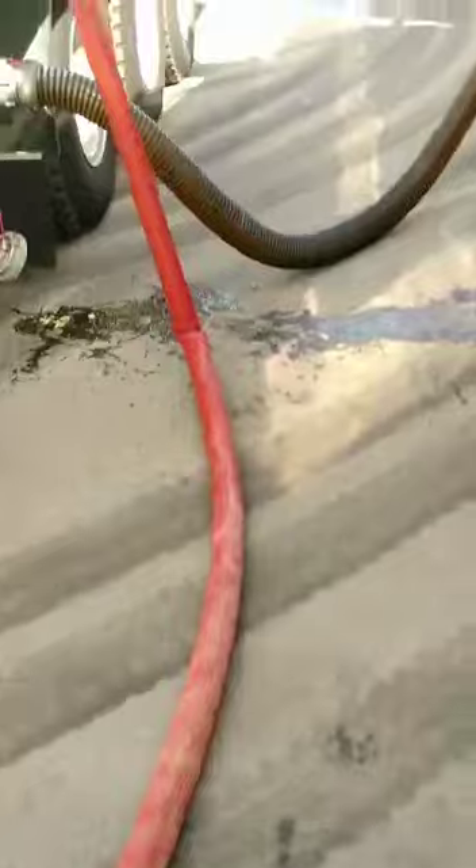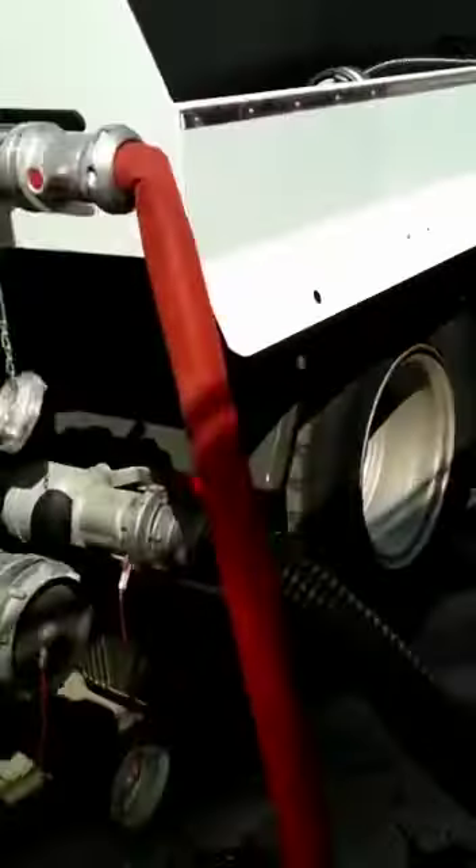Here you can, using this method, fill the foam trailer. From this inlet you have to open this valve to fill the foam trailer. Open the filling valves at the top — two filling valves at the top. This way is called the gravity way, without using the pump of the foam trailer.